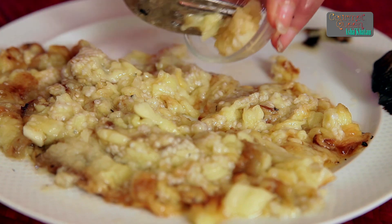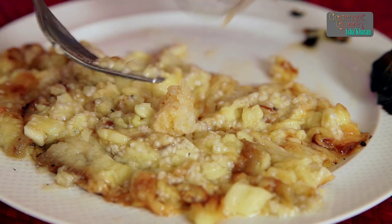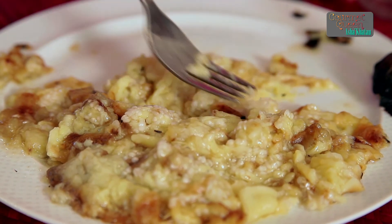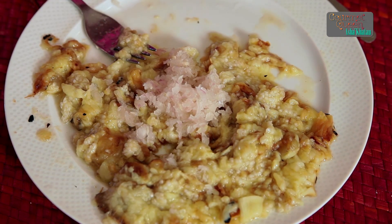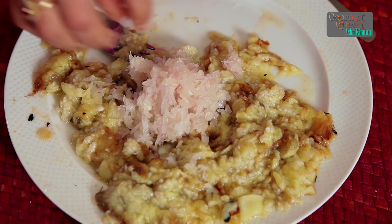Now one by one I am going to start mixing all the ingredients. First goes in the crushed garlic. You have to keep mashing it with the fork so as to blend in all the ingredients nicely. Then goes in the finely grated onion. Usually when you grate the onion it gives out a lot of water, so it's a good idea to squeeze out that water so that your dip doesn't become runny. And here we continue mashing it.